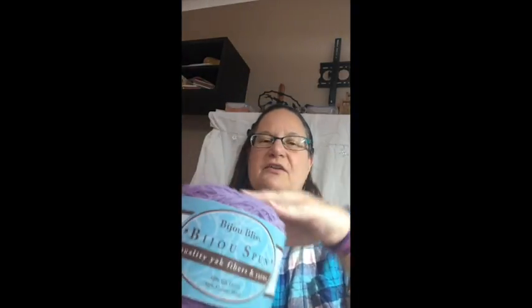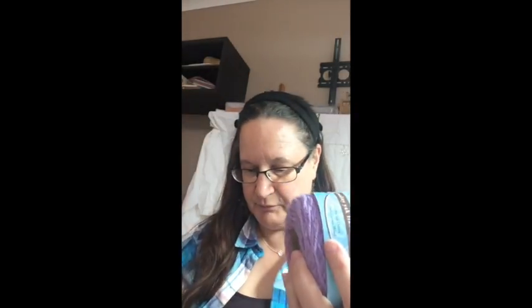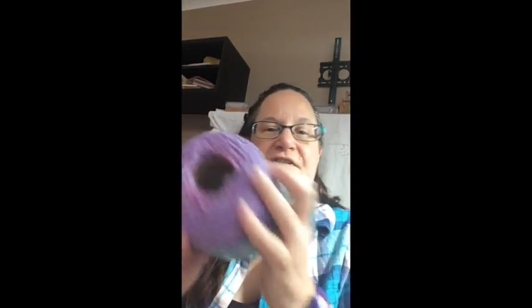It's from Baiju Basin Ranch, and this is called Baiju Bliss — 50-50. This particular put-up is a gradient. You can't really tell because I've used the pink center. That's all of this, and that's the little bit I have left. Then we'll go into this purple. I have two more balls: one goes from dark purple, dark lavender, to a lighter lavender, and the other goes from a lighter lavender to a lavender gray.